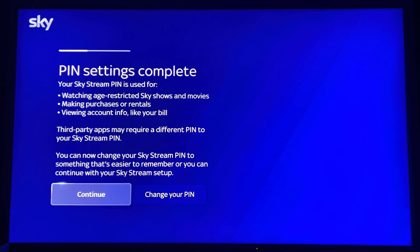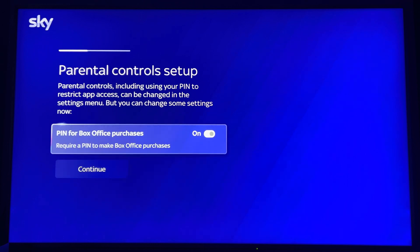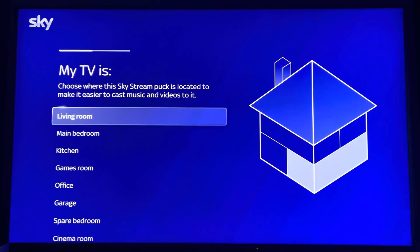PIN settings are complete — you can continue or change them. I'm going to change them because the PIN for daytime viewing I don't need, so I'm switching that off. The PIN for box office I'm keeping on — I'm not going to have people buying things on my account on the living room TV.